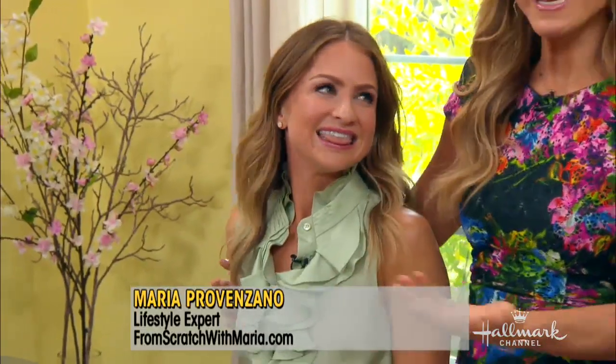Welcome back, everybody. Here to show us how to take ordinary yarn and turn it into trendy wall art for our home is the lovely Maria Provenzano. This is some beautiful stuff.